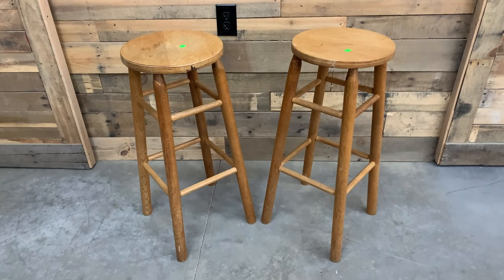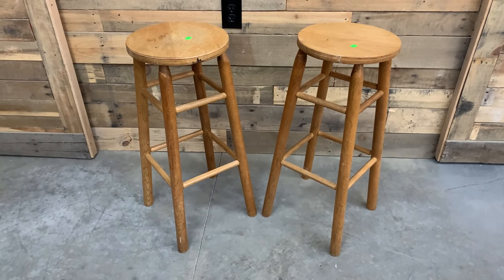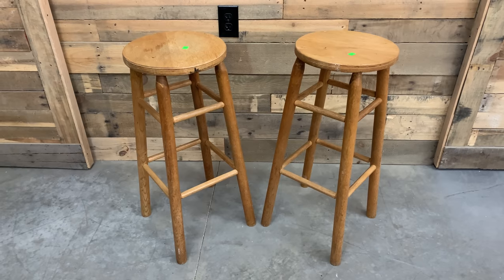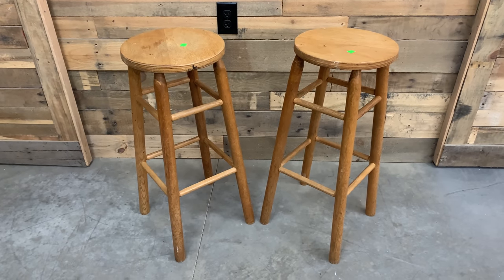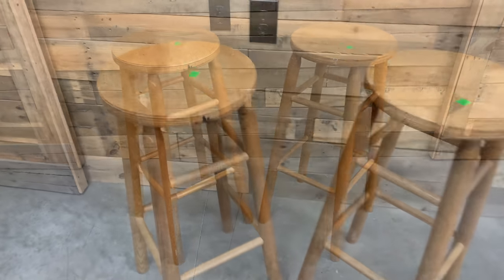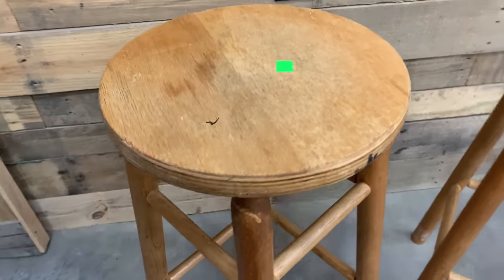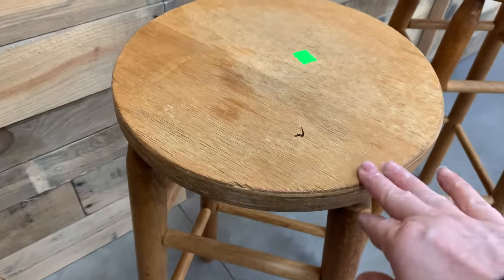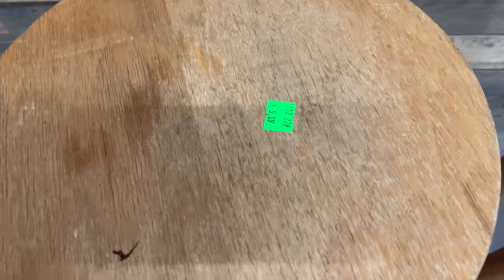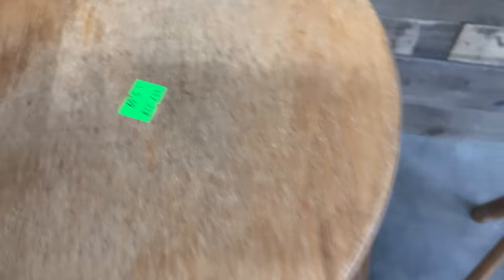I don't know if anybody that makes items to resell does stools like this. We are very lucky that I find them, I flip them, they sell fast. When I saw the pair of these, I know this is a homemade top, but I think that gives it that unique look. At $5.09 a piece, great price.